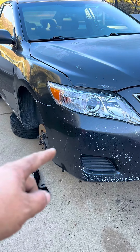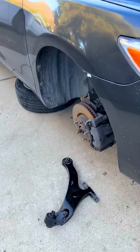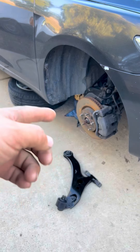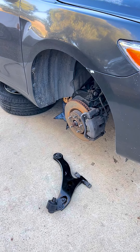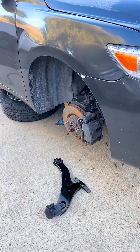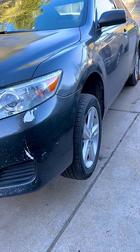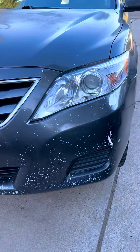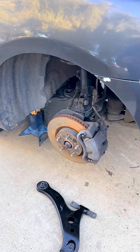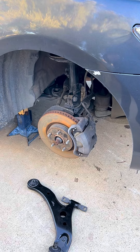We're going to be replacing the lower control arm on the passenger side on our Camry, and we have that brand new control arm here. What we did is we lifted the car and put it on jack stands. We also lifted and set the driver side on jack stands as well because the sway bar can send pressure through the suspension from one side to the other, and we don't want that. We want the suspension as relaxed as possible so we can do this job.